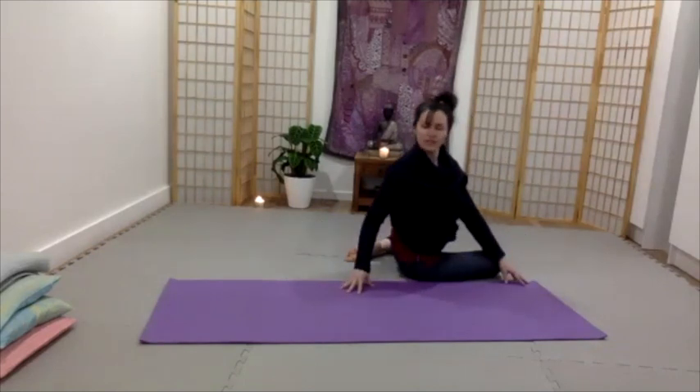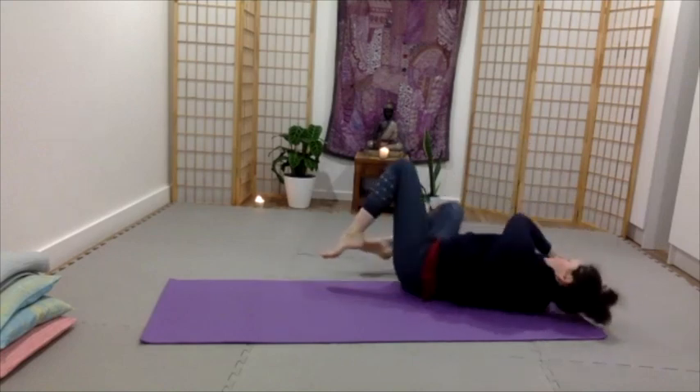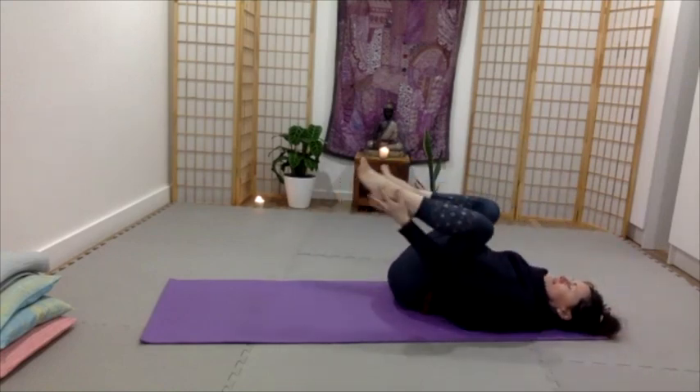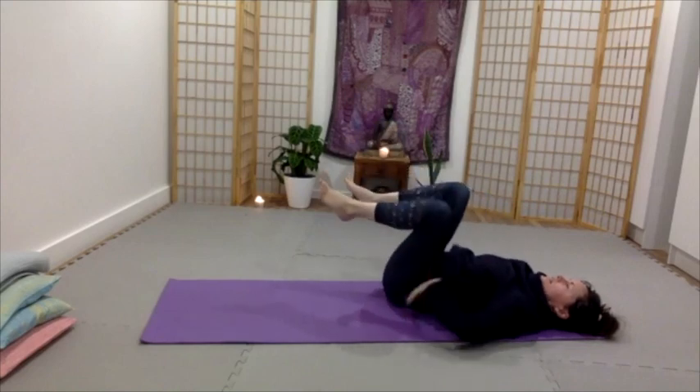And then you can come to Bharadvajasana on the other side. The trick really is to just keep those knees bent when you roll, and a real sense of the legs being really connected, even from the soles of the feet, connected into the body.